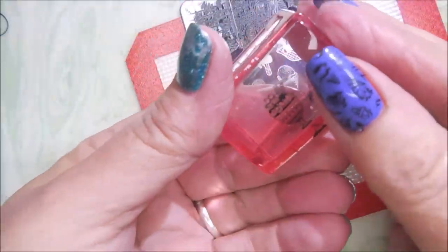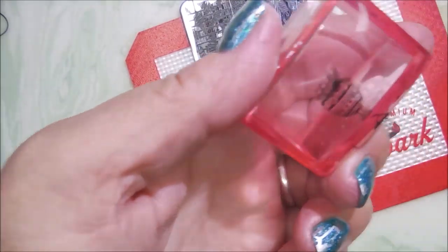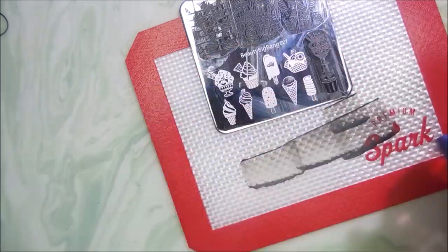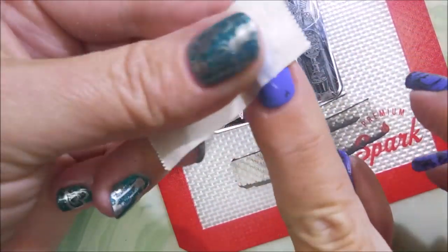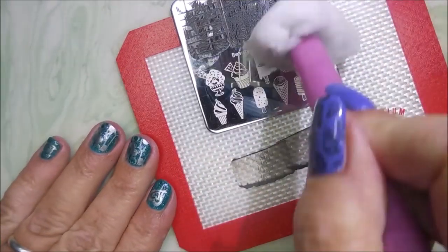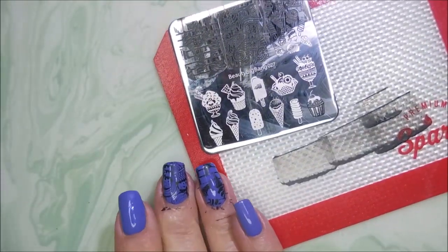I've got a little piece that I want to remove and it's not coming up, so I'm going to grab some tape. It doesn't stick because I took too long. So we're going to clean that off the plate — and I'm going to show you how I get this off my nail. For this polish, I can actually use a piece of tape and remove that. There we go, we're back to square one. I'm going to clean that image off with some acetone and carry on.